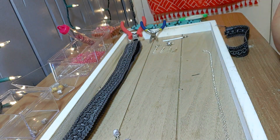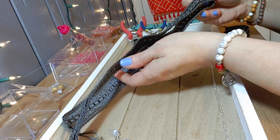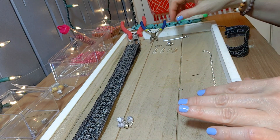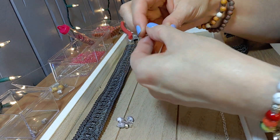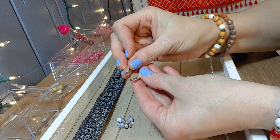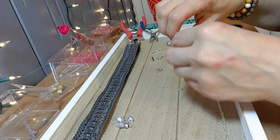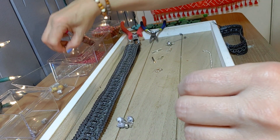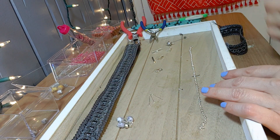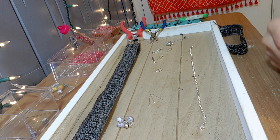Let's get started. I want to show you some of the things you're going to need: fabric trim from your fabric store, paper beads, jewelry findings, pinch crimp clamps — the end clamps come in various sizes so make sure you grab the right size — a lobster claw clasp, some head pins, beads, chain, and your tools: pliers and jump ring pliers.